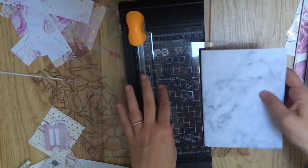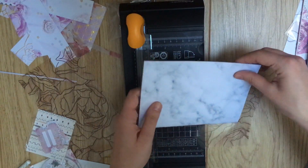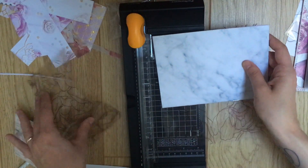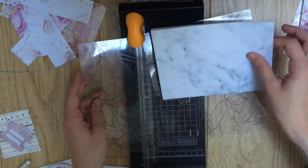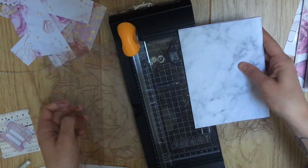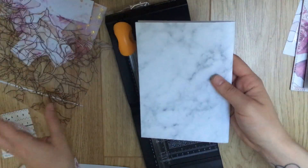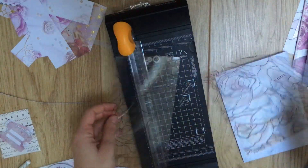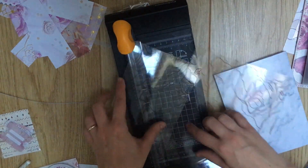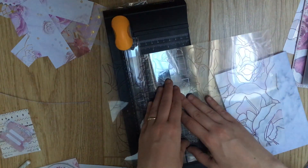So I just cut this wrong again. I'm so bad at this. I was supposed to cut this measurement this way. No, we're going to make this work because I am going to use this acetate - I'm not going to waste it. Okay, I'm going to make it work. What was I supposed to have done? I'm supposed to do this measurement this way.